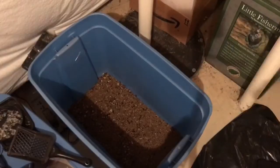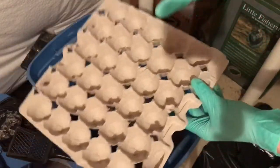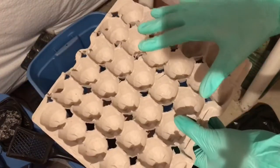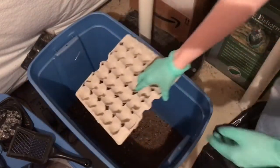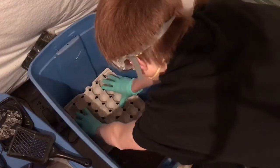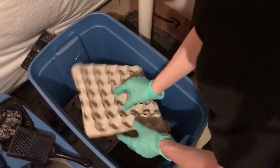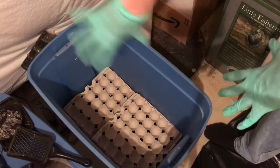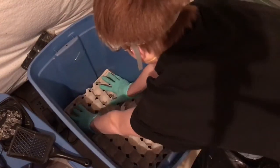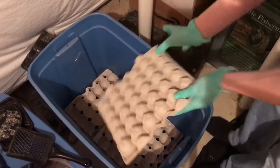We've got our egg crates - as you guys know I poked holes in all the egg crates. When I lay them flat it allows roaches to move up and down. Some people keep their egg crates sideways; I prefer it flat so that frass will collect in these pockets and the babies will eat that, making more pockets for reproduction. Simply place one flat there, place another flat here, and it is meant to overlap so that it's one solid layer. Then I lay them the opposite direction this way.